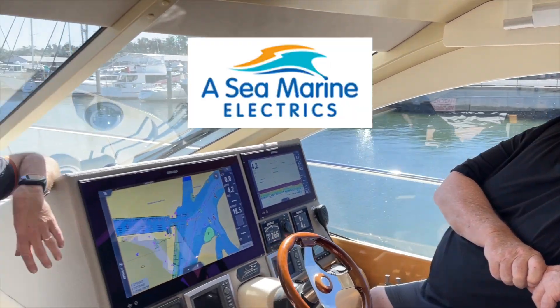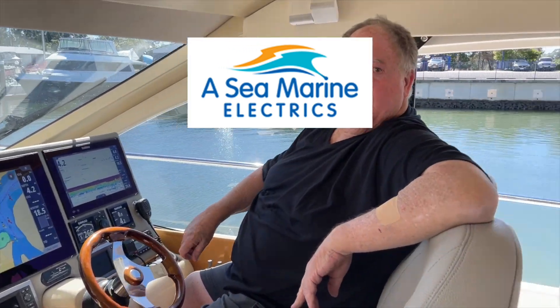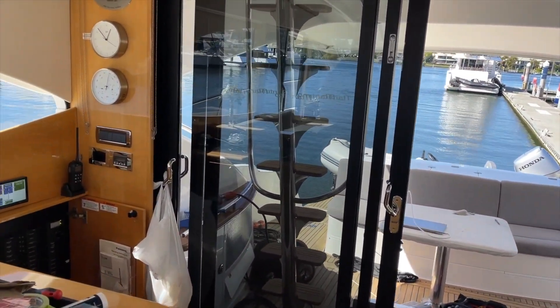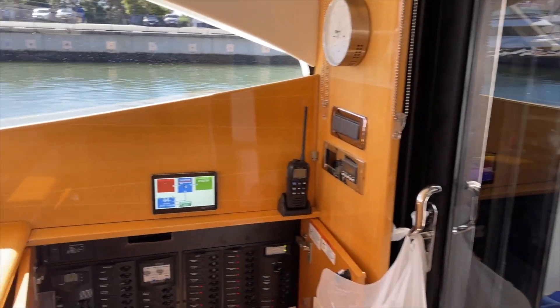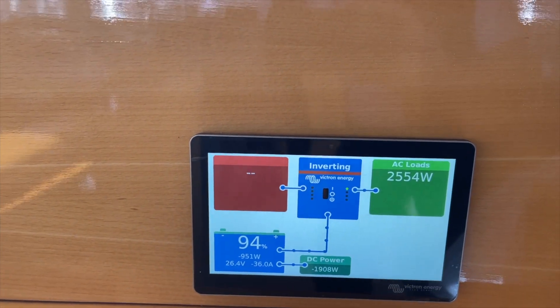All righty. Well, Nick's done the install on the boat, so let's go and fire up the engines and have a look at the display down here. You can see the standard Victron display here. Let's fire up Murray if we can.